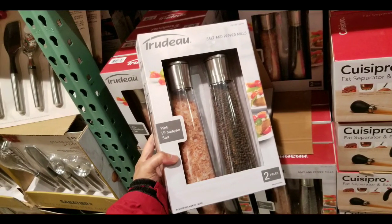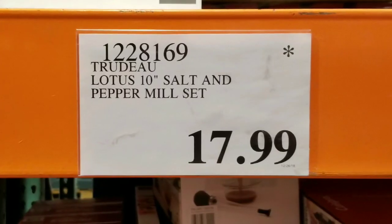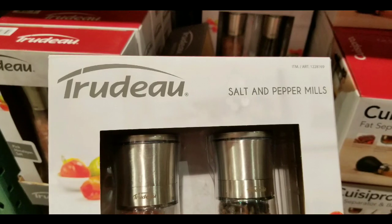Hey guys, how's the Costco today? I was in the kitchen section and I saw that they had this pretty awesome looking salt and pepper mill by Judil. It's a Lotus 10 inch salt and pepper mill for $17. There's other similar ones online and I'll leave a few links below.